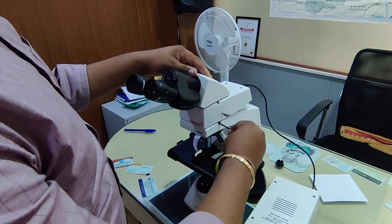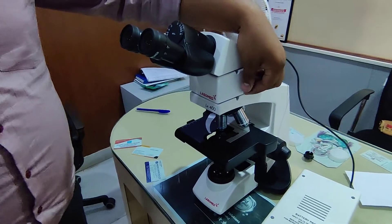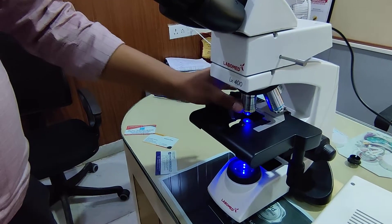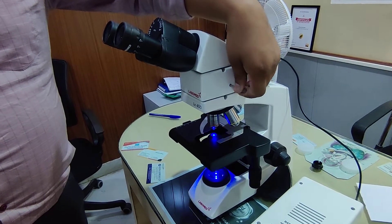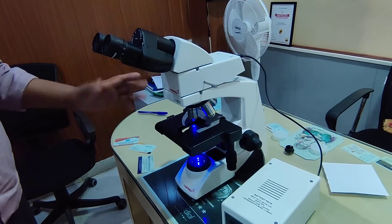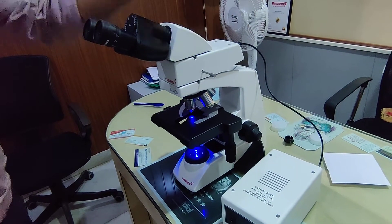Here you can see — now you are able to see the blue light through the single filter in the microscope. We can close it and we can open it. So this is our EFL attachment. A standard LX400 converted to an EFL by buying an additional filter.